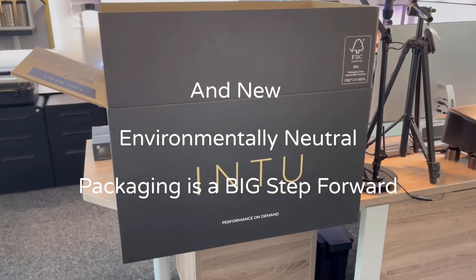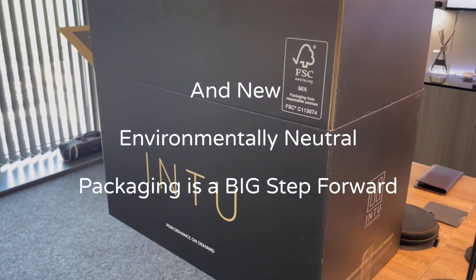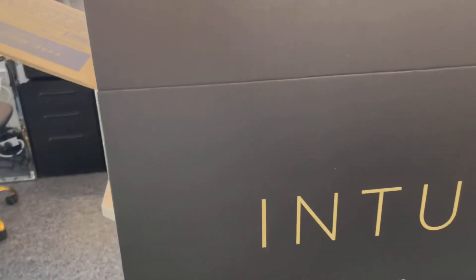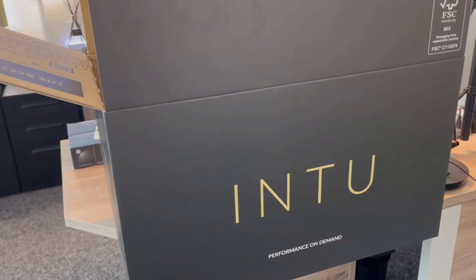Hi Mike. I'm behind the camera once again, just taking you through some of the initiatives that we work on here at INTO. It isn't just about product design and development and improving the whole of the products — it's about the packaging, it's about the filters, it's about everything that we do to try and make our products that much better than the competition.